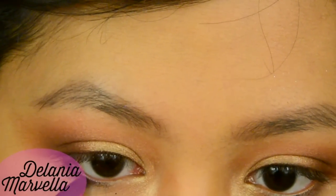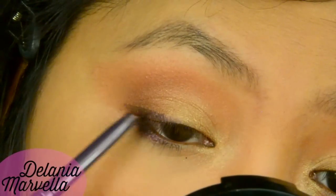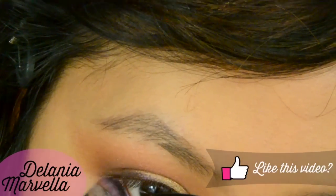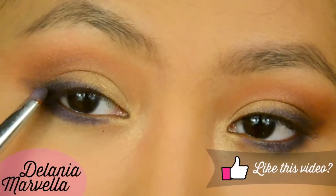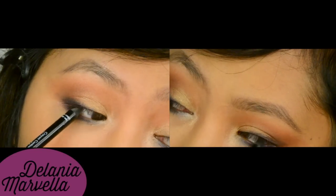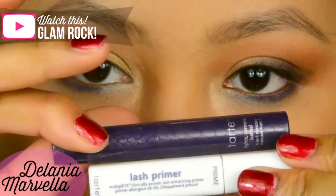Using a purple eyeliner, line the outer third of your lower lash line and waterline and the outer third of your upper lash line, creating a subtle wing. Then, taking a dark plum or purple eyeshadow, apply this on top of the purple liner to smoke it out and create a cat eye shape. I'm taking this frosty shade just to brighten the tear duct for a doe-eyed effect.